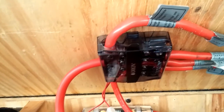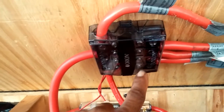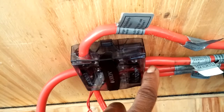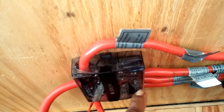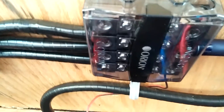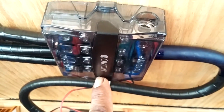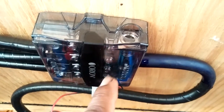This is a 400 amp bus bar, and every battery cable over here is sitting on an independent fuse — 100 amps each. I have the same thing over on the ground side: a 400 amp bus bar, and the grounds are also running through their own fuses, 100 amps each.